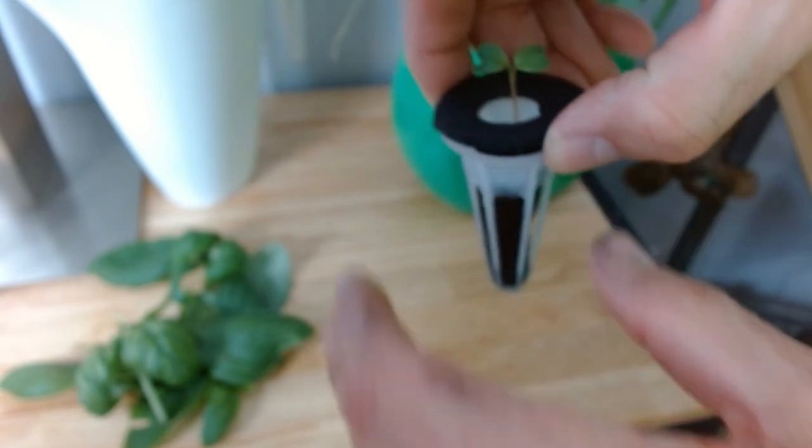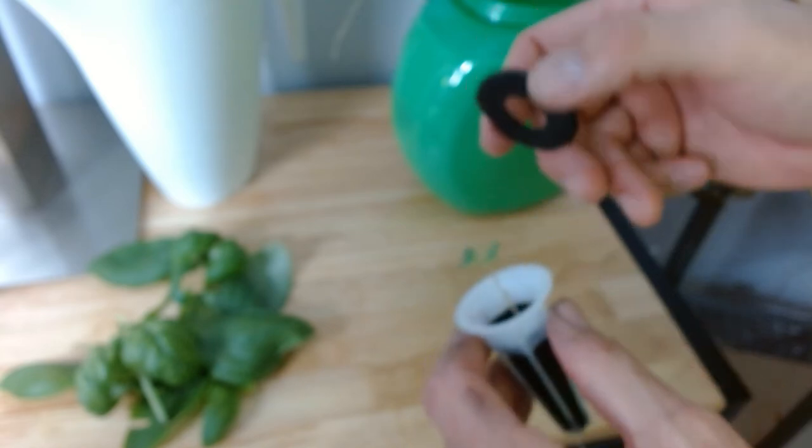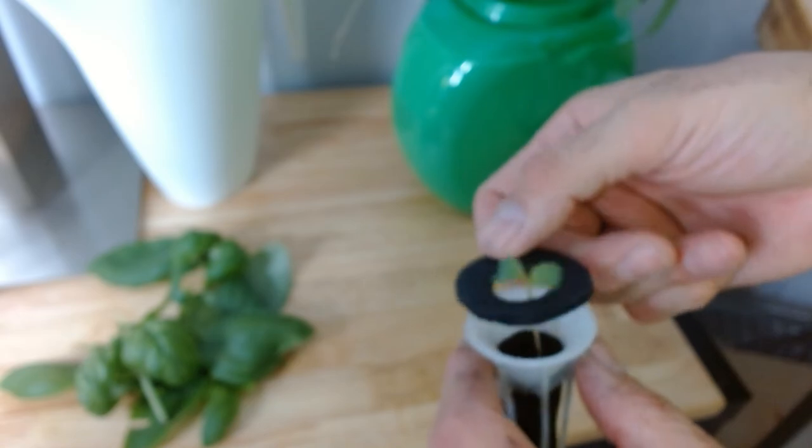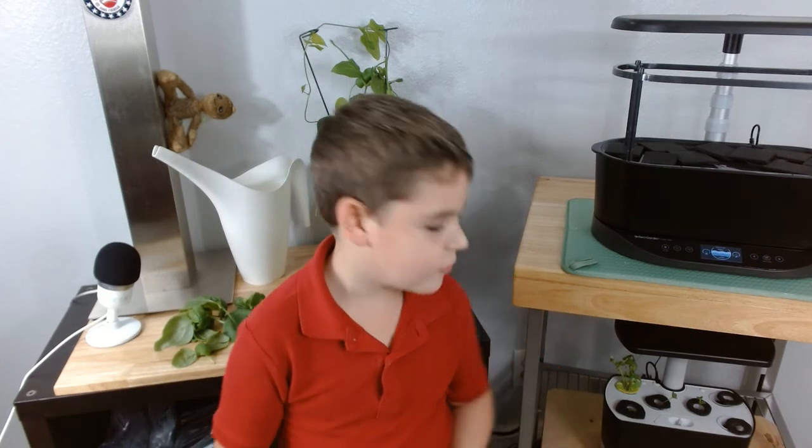Look at this guy. These are our little foam pieces and I used a hole puncher in the middle to make what I need to help block the light. I hope you liked the video — please watch our video about French breakfast radishes and don't forget to subscribe.